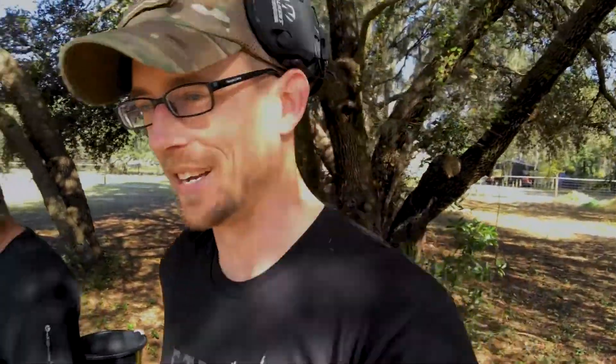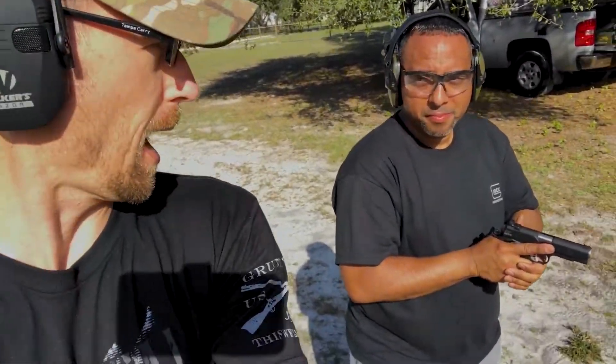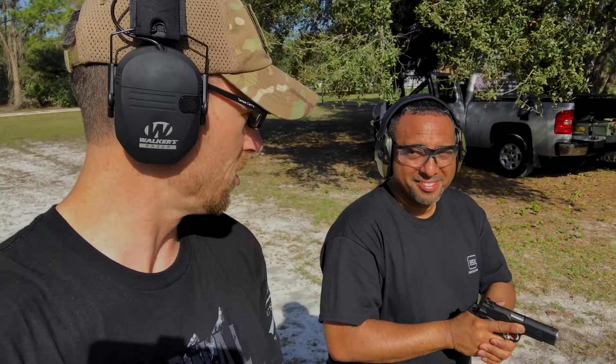Alright, so we're gonna go shoot this gun and let's see what Gabe thinks. Before you shoot this Gabe, I just want to tell you something — you know what's about to happen? You're about to fall in love. This is what happens when you shoot a 1911, especially for the first time, you are gonna fall in love. Your nipples, Gabe, are instantly gonna get rock hard.